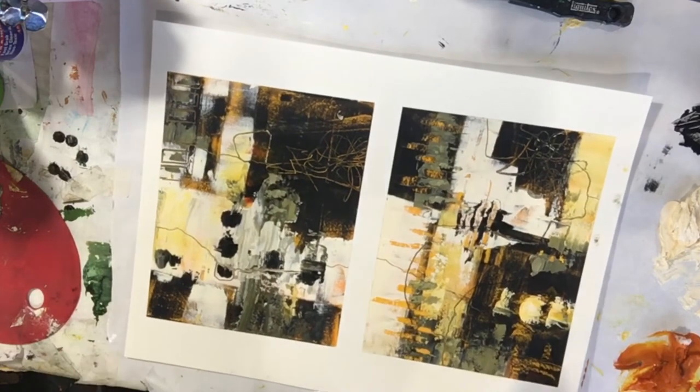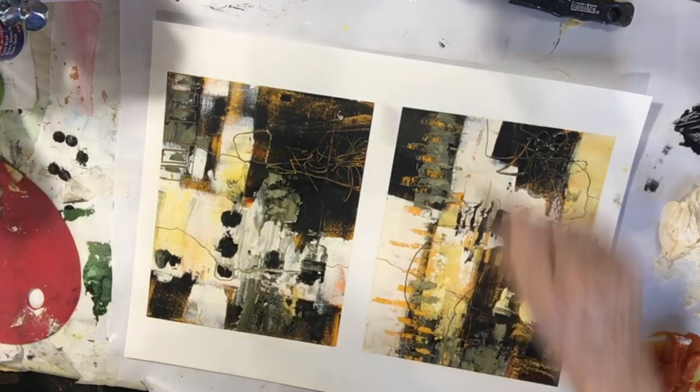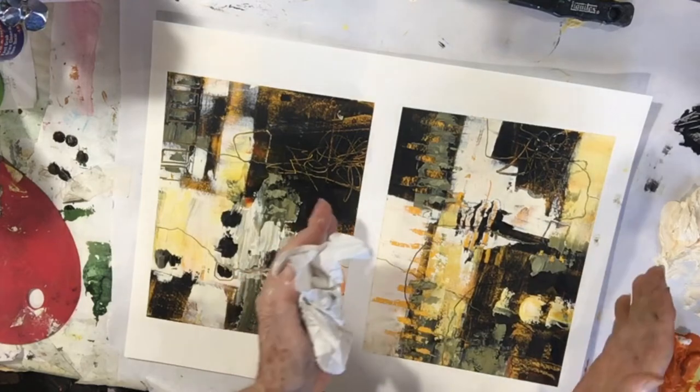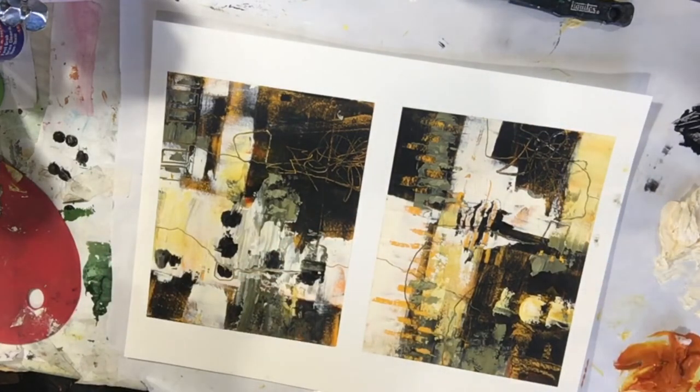I am tickled with these two pieces. I don't know how long that took me — maybe 30 minutes. But I have two nice paintings, and what I'll do is I will mat them with a 9x12 outside, so it's going to show up very nicely.